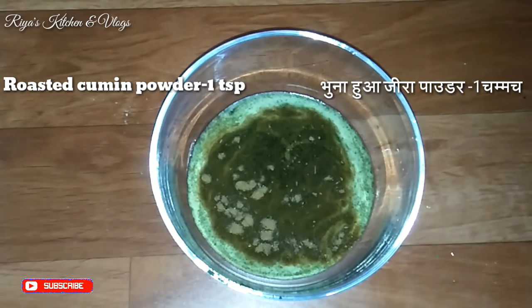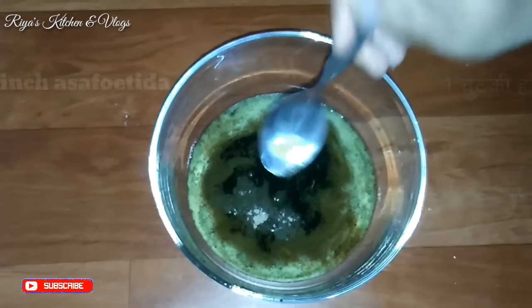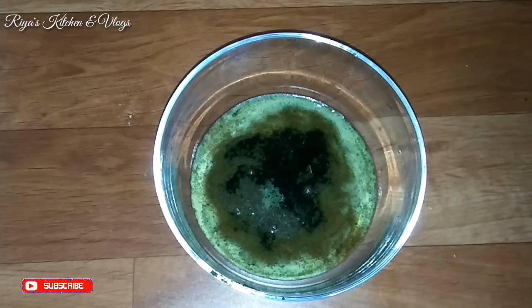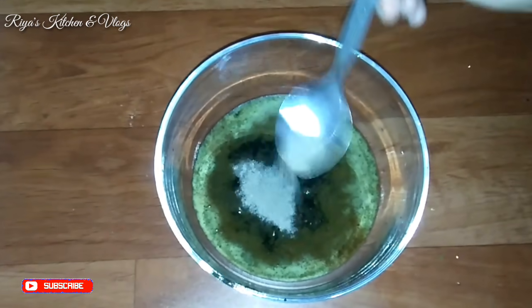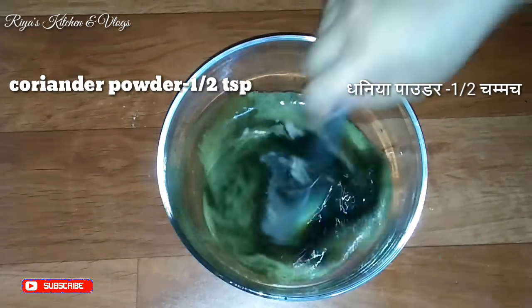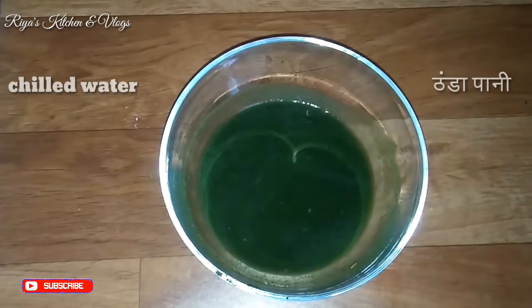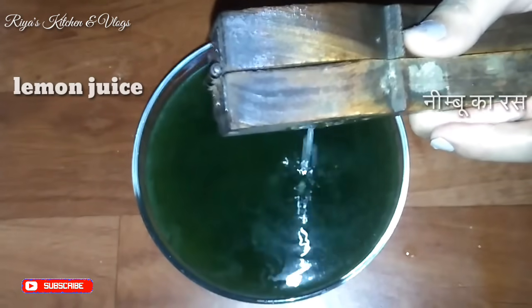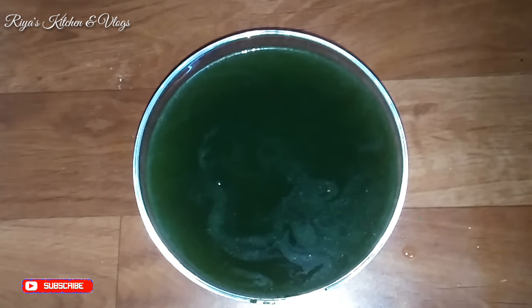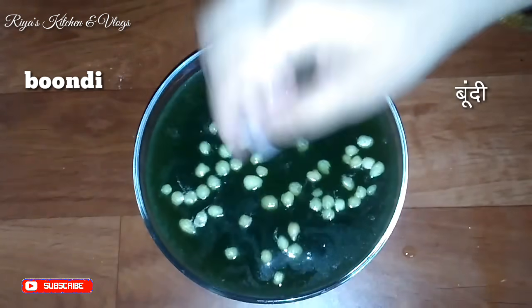Add green sauce, a little tamarind sauce, and salt. Mix all the ingredients together first. We will use cold water — because the cold water keeps it refreshing — and add a little bit of seasoning. This is our delicious spiced water.